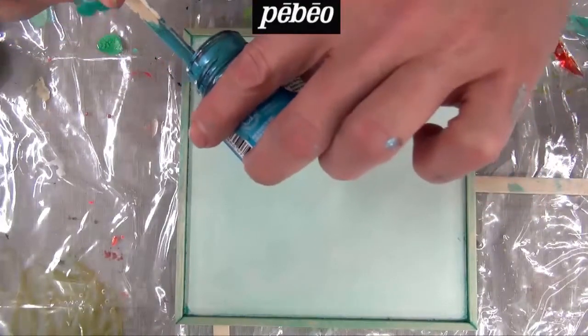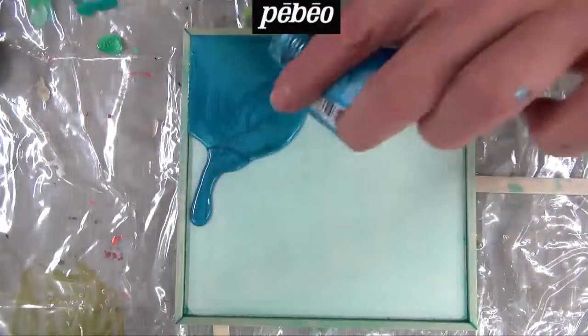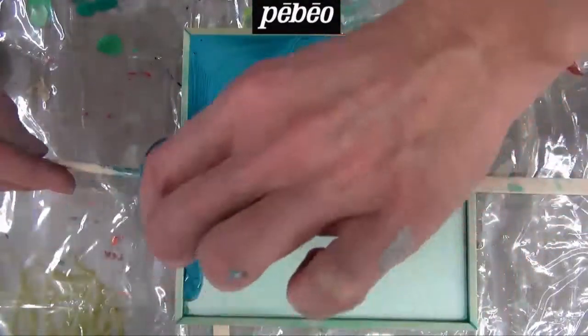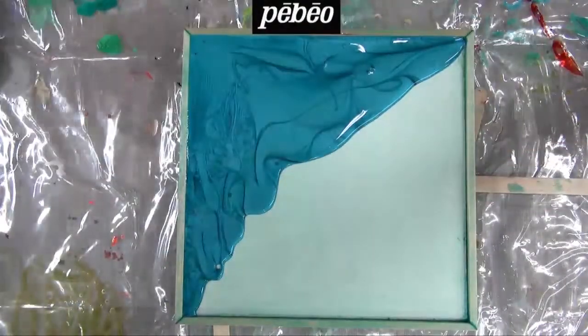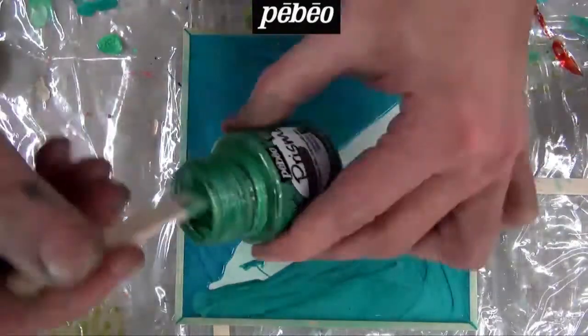Whenever creating a piece by pouring Fantasy colors such as the piece being presented, it is strongly recommended to always level the surface used before proceeding to have better control over the paint. Once the surface is leveled, your customers can pour the paint following their inspiration. Notice how the liquid art panel is very efficient at containing the paint within the working area.